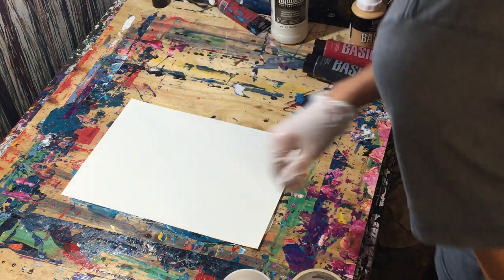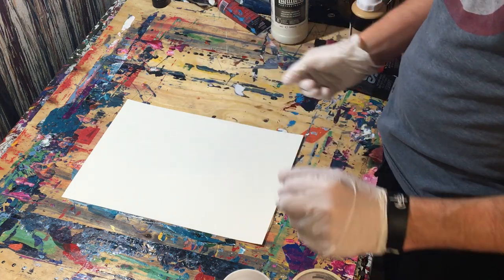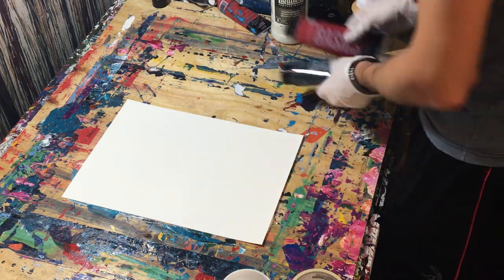Hey everyone, Cody here, and today we're going to try to do a dabbed painting with acrylic paint.